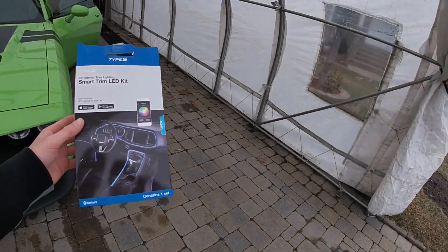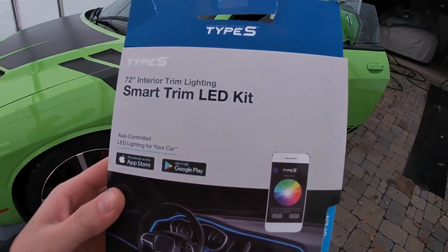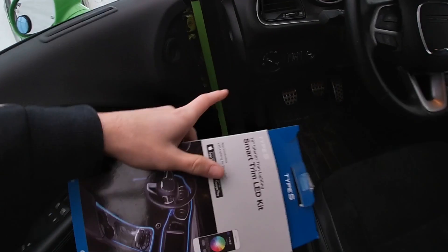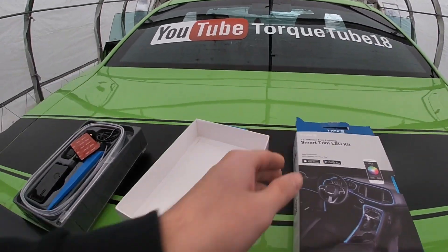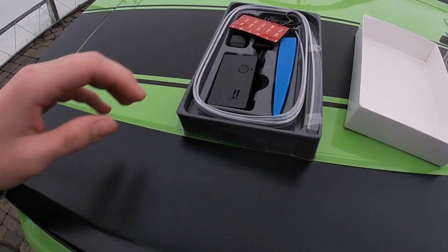Welcome back to another video, my name is Alex and this is Torque Tube 18. For today's video we got a new mod for the Scat Pack — a Smart Trim LED kit for the interior that is gonna go right here on this gray trim. Here is the package, I've already opened it, and we're just gonna get straight to work. I'm gonna show you guys how to install this — it's gonna be pretty simple and easy.